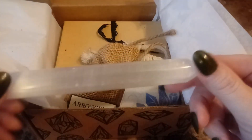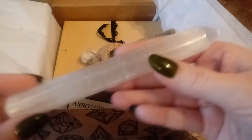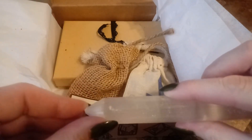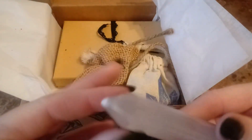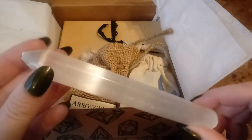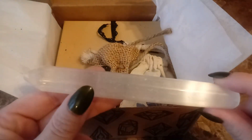We have a nice selenite wand, and this is pretty heavy — pretty decently thick selenite wand. Looks like my tip was smashed a little bit. That's okay, it'll work either way. I use these to activate my crystal grids and I could always use more of them.